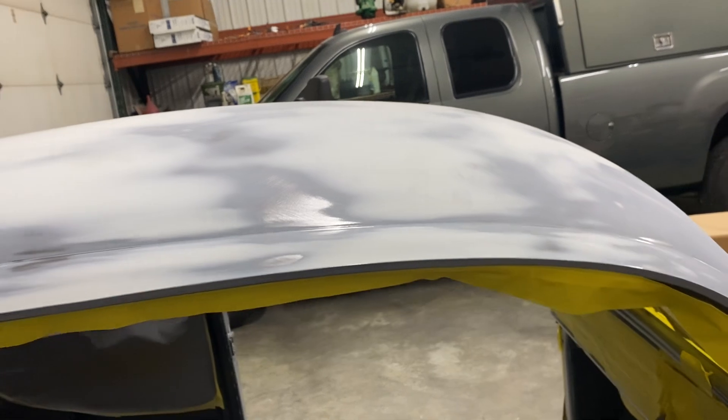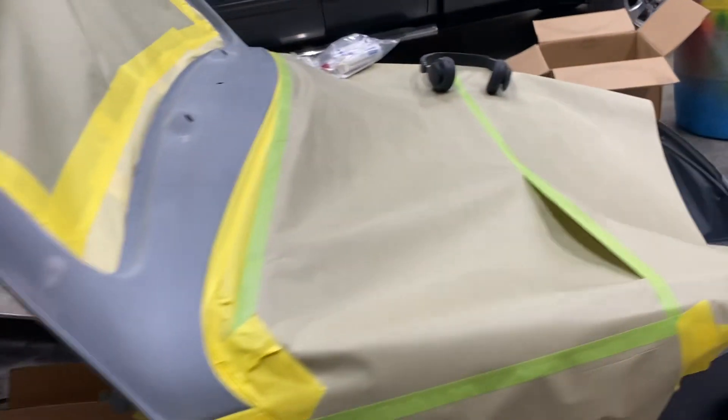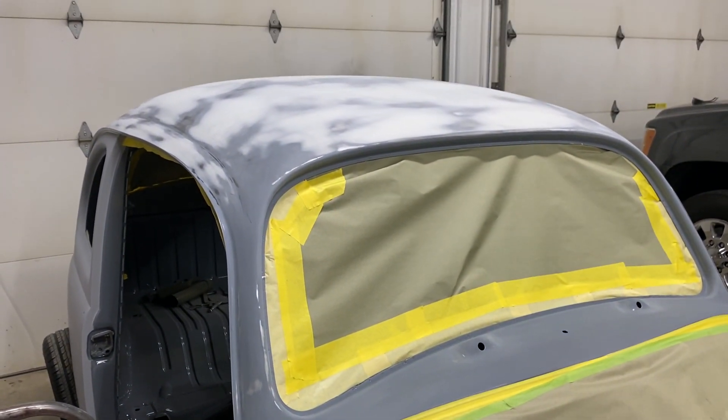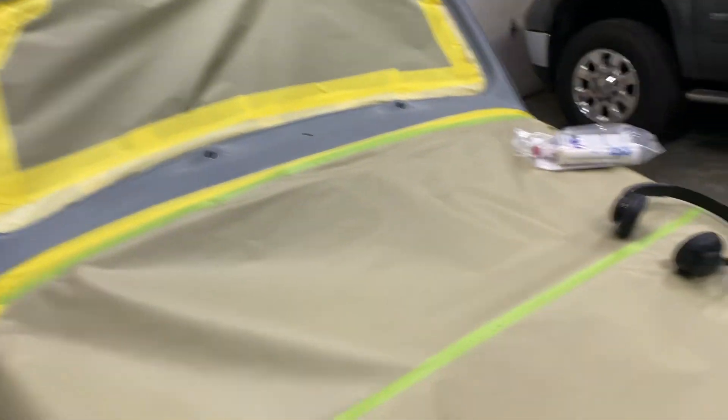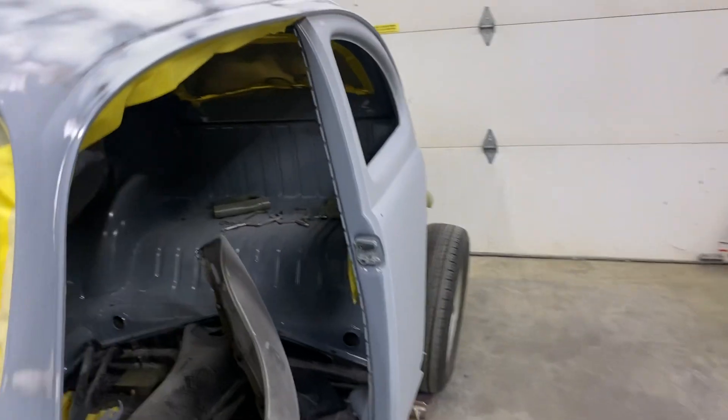Tomorrow I'm going to high build poly prime the roof and A and B colors. So tonight I came in and taped these off.